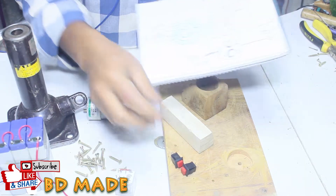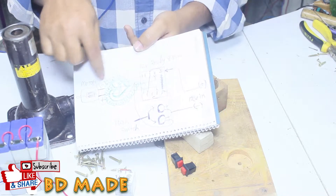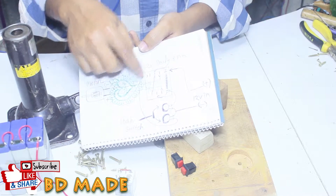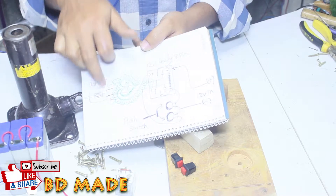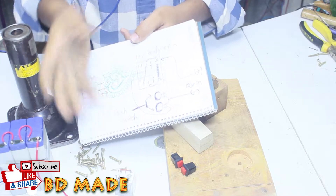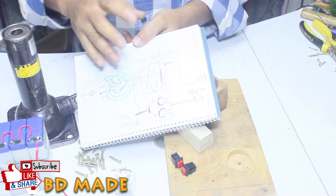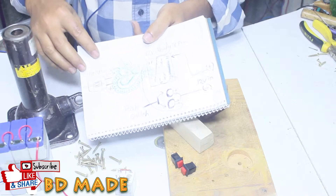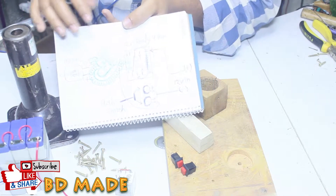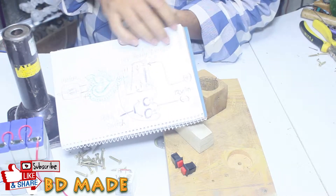We have to release the battery. Motorized car. Video description box. Diagram link. Left. Right. Two. You can see the link in the video description box. You can see the diagram.